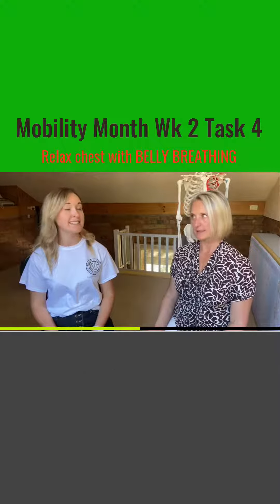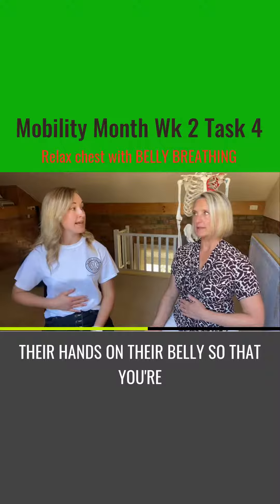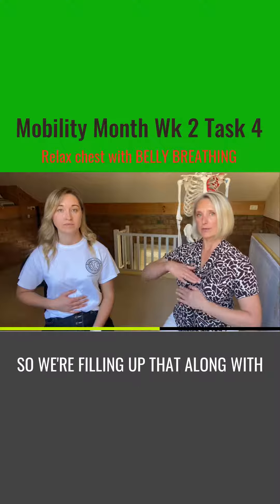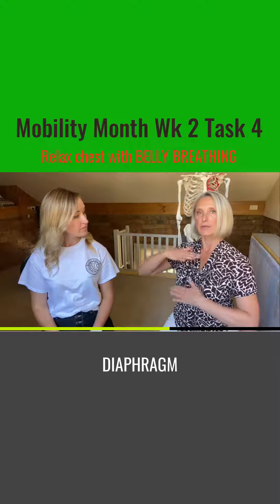It does take practice. I sometimes tell people to pop their hand on their belly. So as you're breathing in, you're feeling that belly rise. We're filling up that lung with oxygen and that's pushing down the diaphragm.